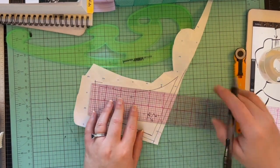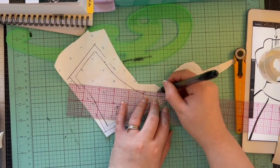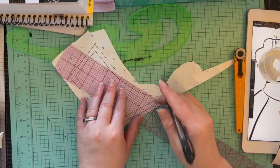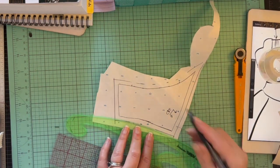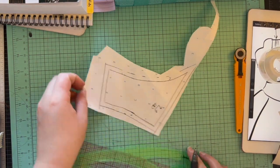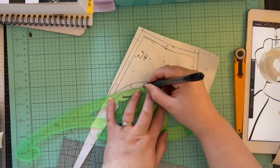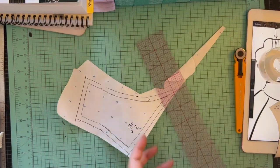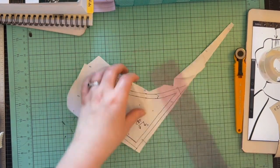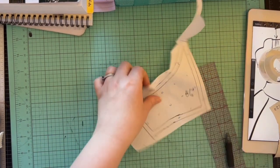I'm adding seam allowance to this front yoke. I also should have made sure I added grainline notes so I know what the grainline will be. My assignment is making a pattern with all the industrial marks so that in a professional environment, people making patterns for others would know what to do.